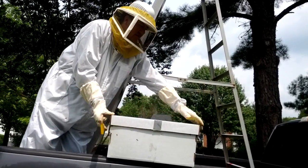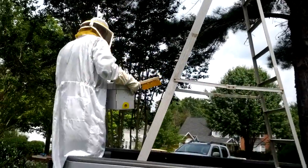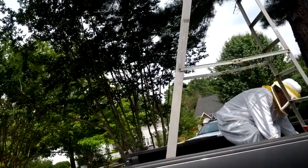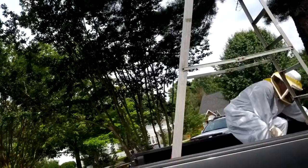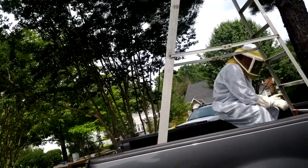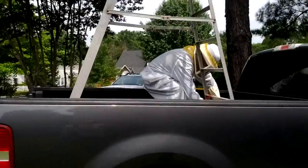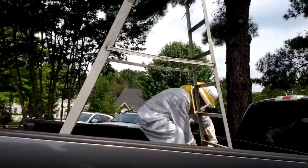They know their queen is in there. The girls do all the work — the guys just kind of lay around. When the hive makes a new queen to replace her, she'll do one flight — she'll go up and all the males will see her. They'll come over and there'll be a big mating swarm, and that's their only job. After that, they take the rest of the summer off. The males are a little bit bigger and have bigger eyes than the females, because their job is to see the queen flying from far away.